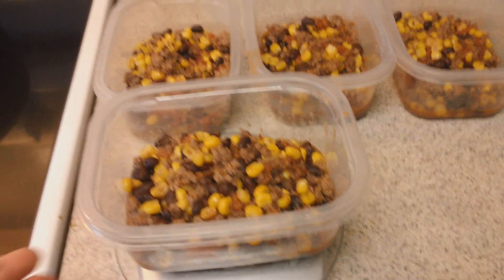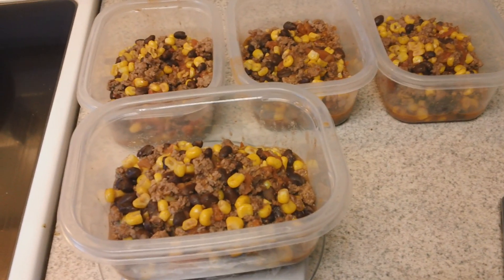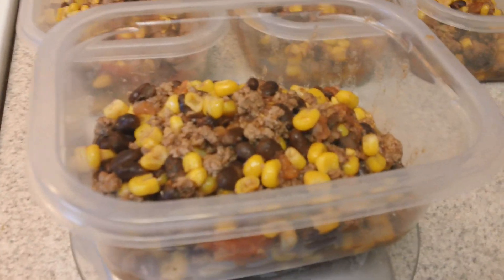Sometimes I like to add rice to this — my husband puts in like a whole cup of rice for the extra carbs. I'd like to save my carbs for something else today, so I'm going to eat it just like this.